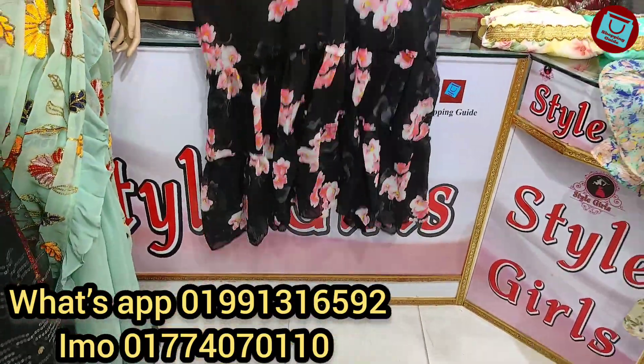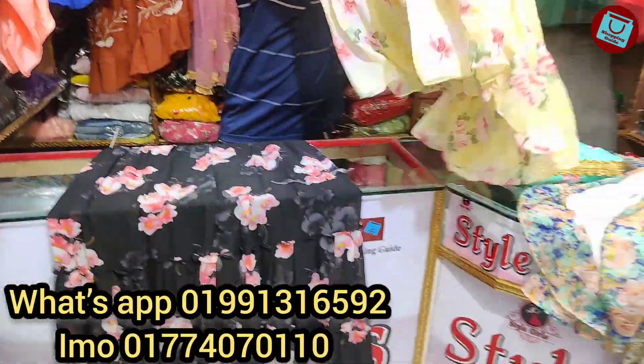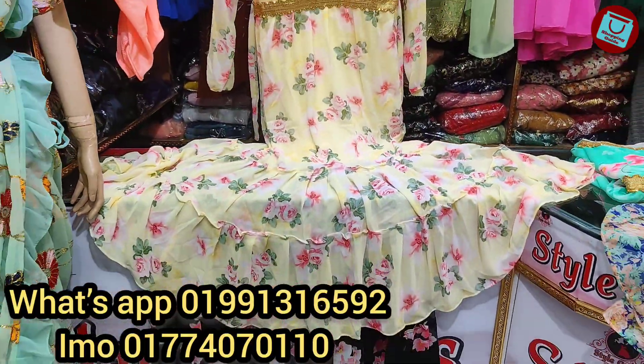Eetha aar color glow ma dhekhaab - eetha a black color dhekhi ee. Eetha aar eekhtra color hoche light yellow color, eetha aar eekhtra light yellow color dhekhte paa ache, chomodkakar eekhtra light yellow color eetha ache. Eetha price poobhe hoche - $1,000.